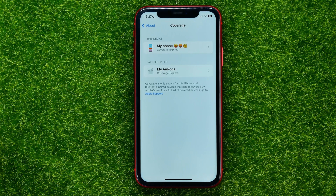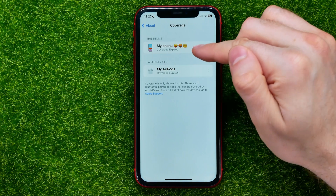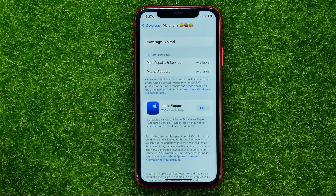Then you can get into Coverage and check coverage for all your Apple devices. As you can see, I have my iPhone and my AirPods there, and coverage has expired for both of them. You can tap on any device to get some extra information, and basically that's how it's done.